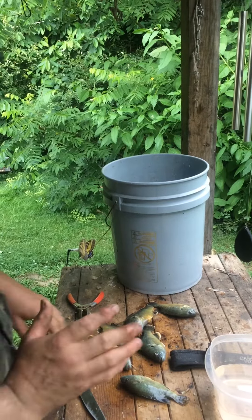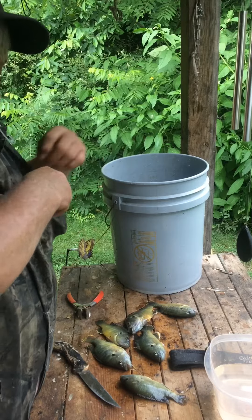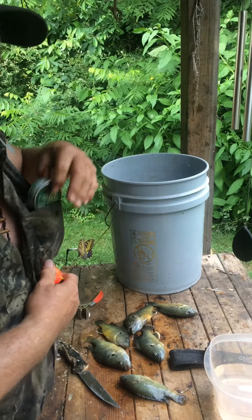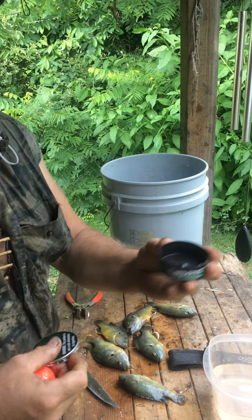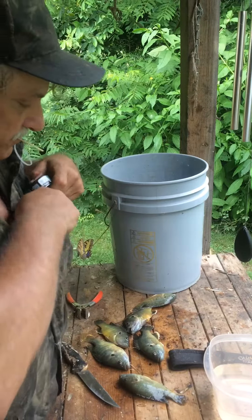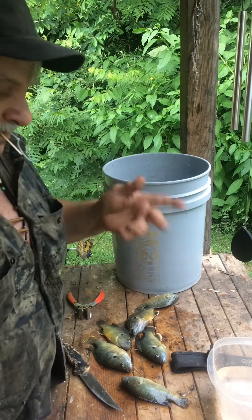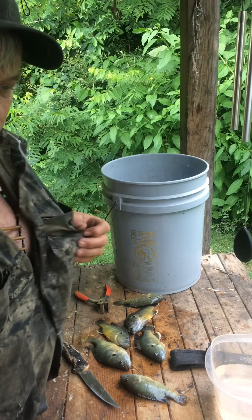I forgot to give you guys another tip. While you're getting dinner or supper every evening, all you got to do is carry a couple little floaters, extra little split shot, and fish hooks. You don't got to have a bunch of big, heavy gear because you're catching the light fish. Just carry it in a little can.